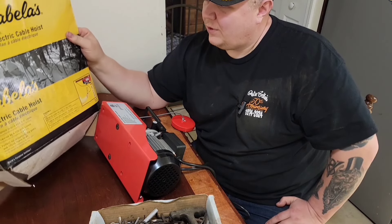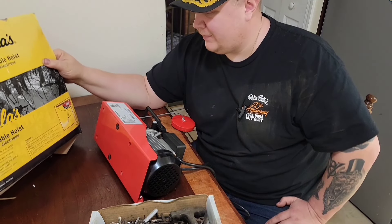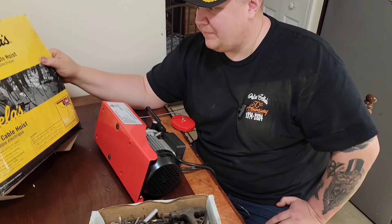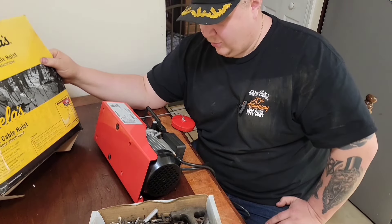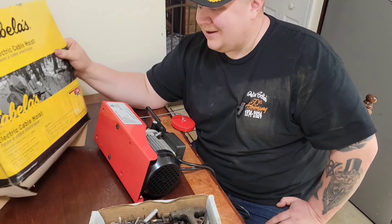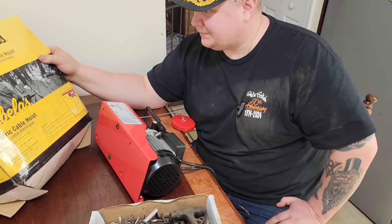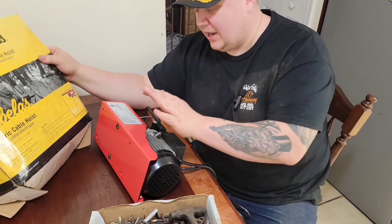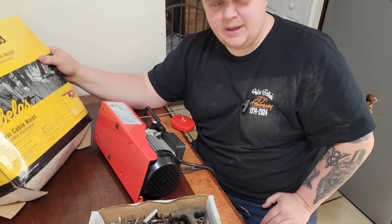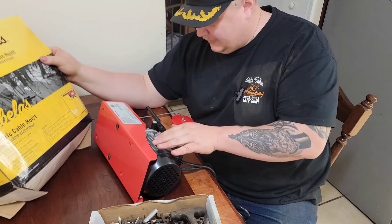I started thinking about it — I was laying in bed one night and I saw this in my head. This is a Cabela's 440-pound electric cable hoist. It's something I got as a Christmas gift from my brother a few years ago and just never got it up. It would be great for lifting an animal. They're not real expensive — about a hundred, 120 bucks — but I already have this one, so I'm going to give it a shot.